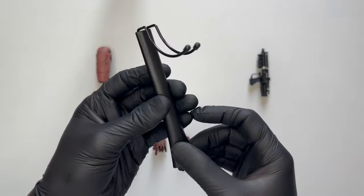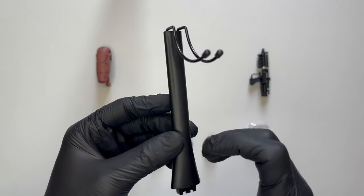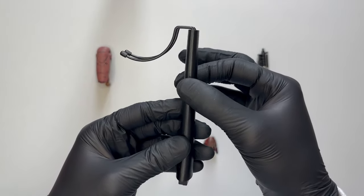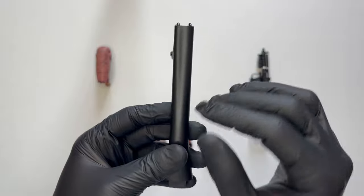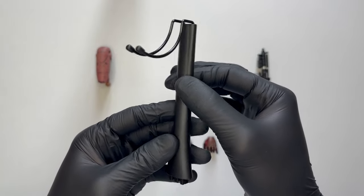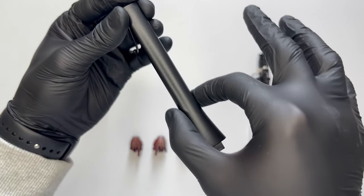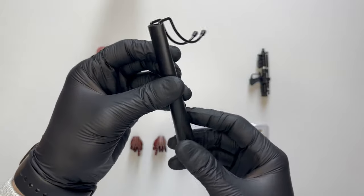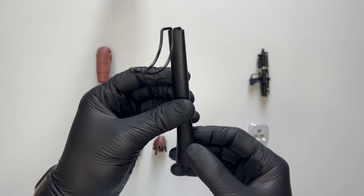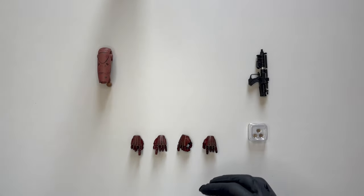Ad accompagnare la basetta come sempre il classico stick, che questa volta non è così classico perché è leggermente diverso: ha questa sorta di colore nero opaco ed è liscio, con una forma che tende ad allargarsi verso il basso. È sempre il solito stick che non uso e non userò mai, però almeno apprezzo lo sforzo di aver fatto qualcosa di diverso.